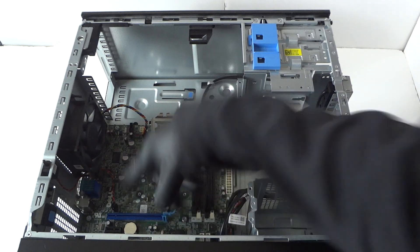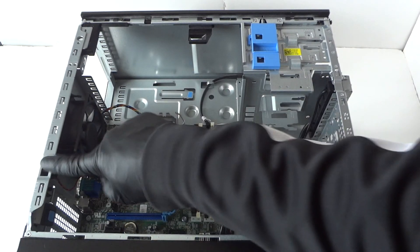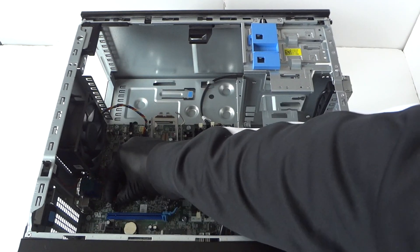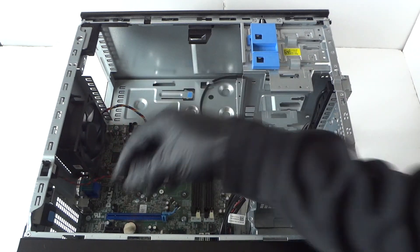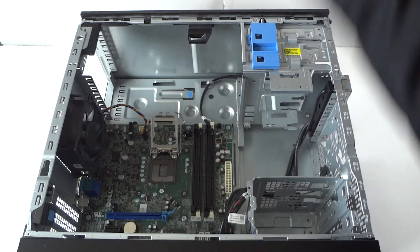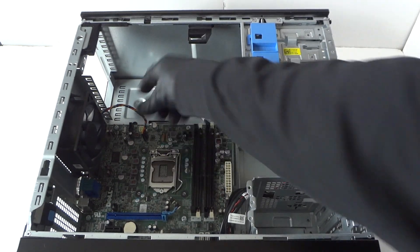Now disconnect the hood sensor. This sensor detects when your side cover panel is open and warns you. It has a secure clip on it — remove that and it comes right out just like that.